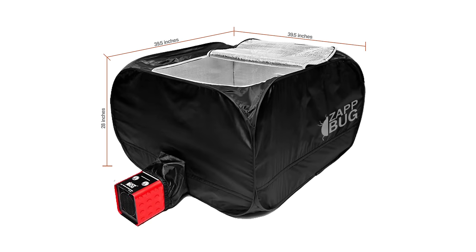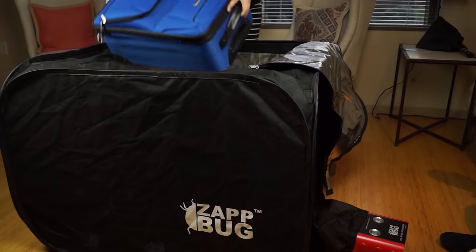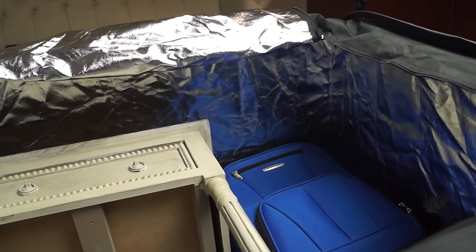The ZapBug Oven 2 measures 39.5 inches by 39.5 inches by 28 inches. It's about twice the size of our smaller ZapBug heater unit. It works great for checked luggage, as well as small household items such as dining room chairs.